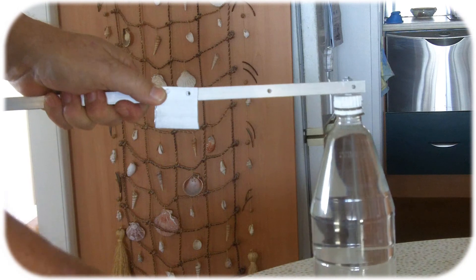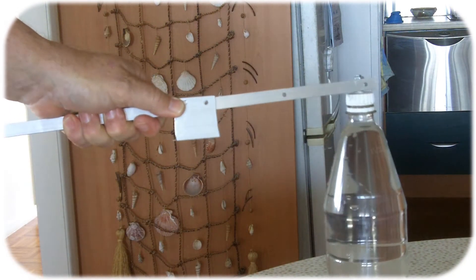Pop the bolts in there and let's see the finished product.